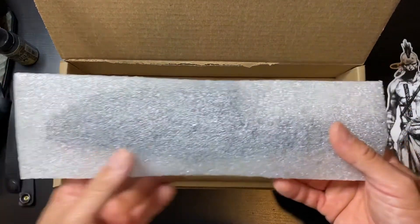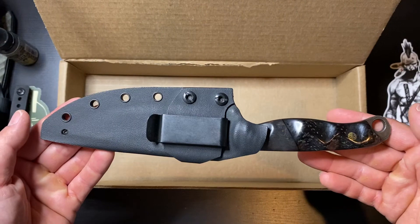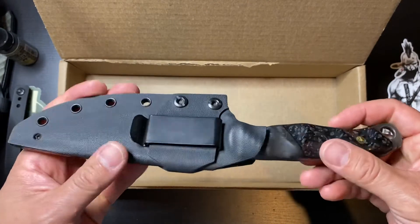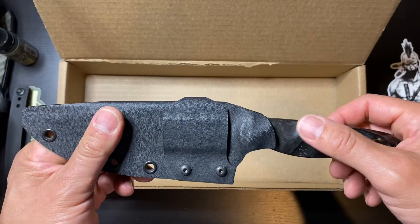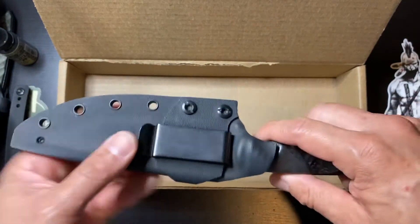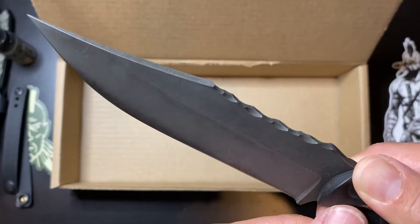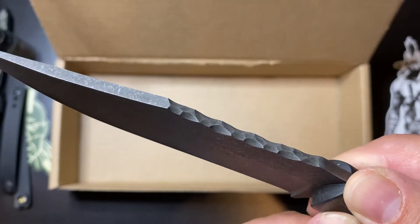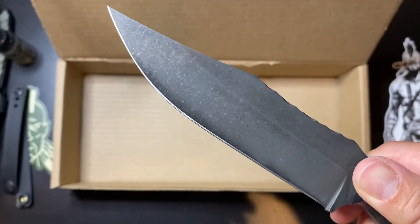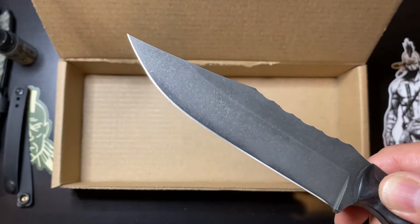And here we go — this is it. This is my first Scout. I believe this is a dyed maple with carbon fiber. Look at that freaking rock work — that's the most aggressive stonewash I've seen from all the ones I've received on drops.